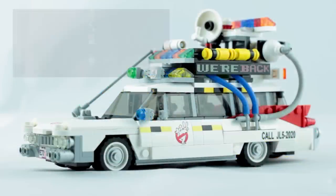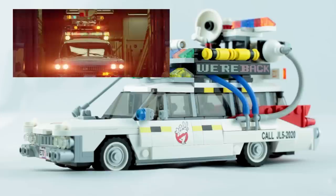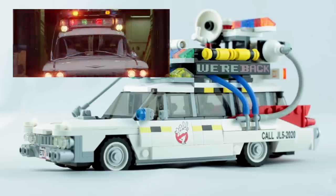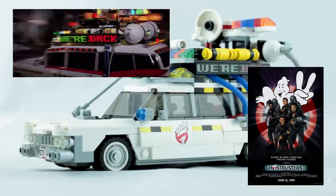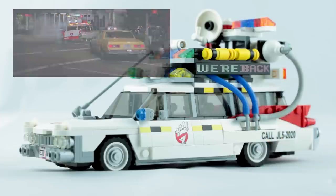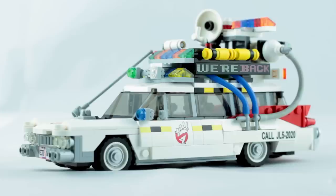The Ecto-1A was an updated version of the original Ecto-1 car that appeared in the sequel, Ghostbusters 2. This is my first show and tell video, so if I do waffle on a bit, I apologize — hopefully as I create more custom builds I will make better videos about them. I'm obviously not the first Lego enthusiast to try their hand at recreating the Ecto-1A; if you do a quick search online you'll find plenty of examples.